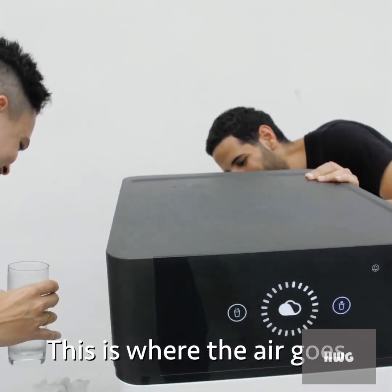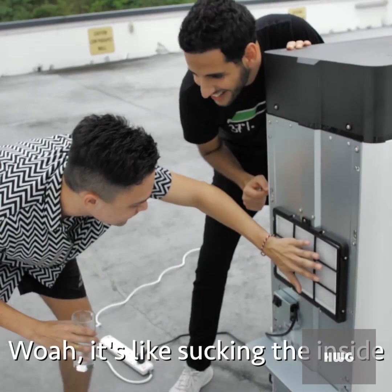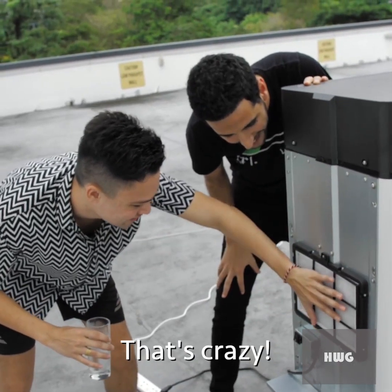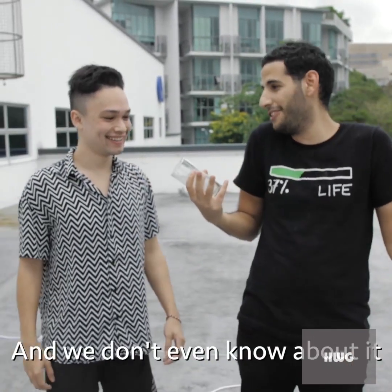So where does the air go inside? Right here — this is where the air goes, it is sucked in from here. Put your hand there — you can feel it sucking the air in. So essentially in the office we have this much water spread around us and we don't even know about it.